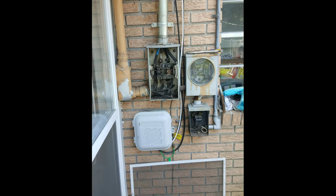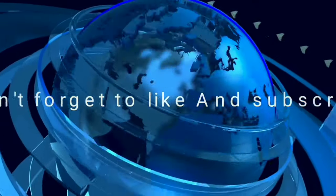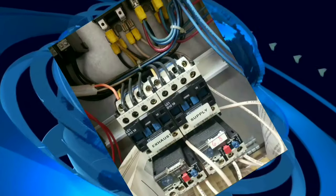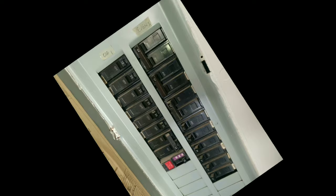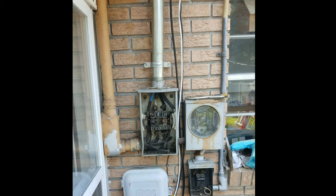Your meter base is burned up and now you have no power. We have one meter can that is completely burned up and we need to put a new one in.